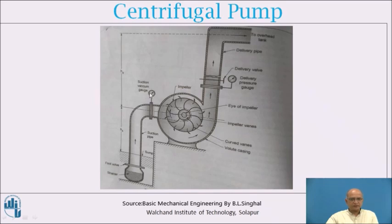The suction valve indicates the pressure at the suction location, which is normally below atmospheric pressure because a vacuum is created there during pump operation. When the pump is not working, the pressure returns to atmospheric. On the delivery side, the pressure developed by the pump can be observed with the pressure gauge, and this is a positive pressure.